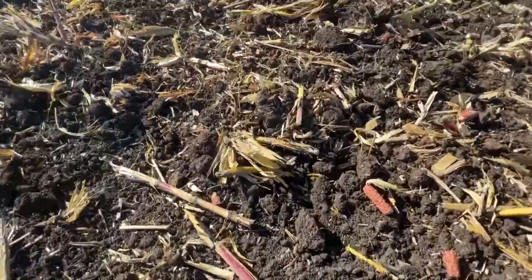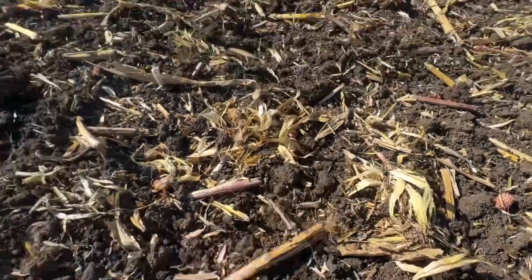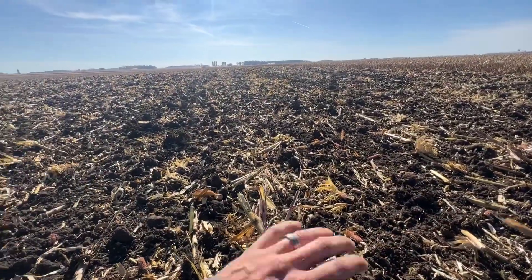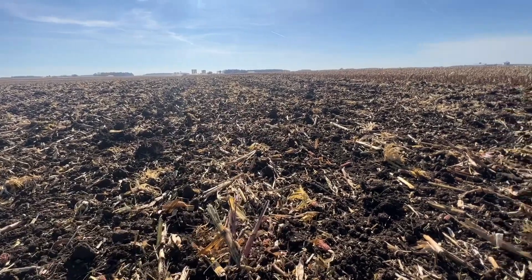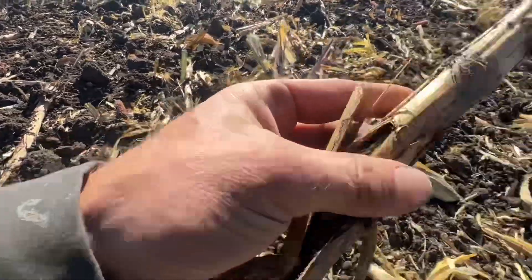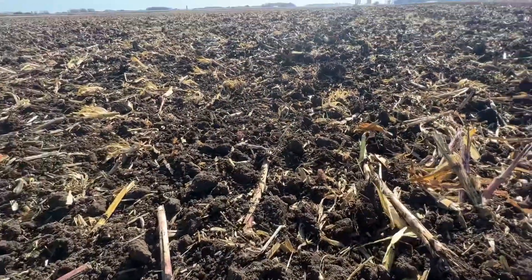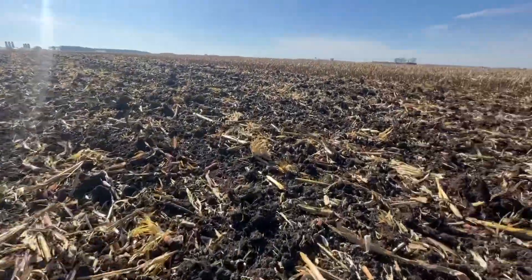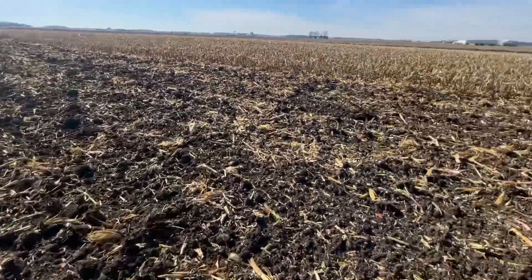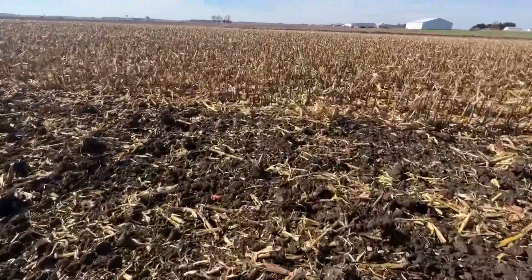Obviously we won't have any blowing here. We're getting them chewed up and it's a beautiful finish right after the combine to get these stalks starting to break down. Look at that — that's going to decompose so well over the winter. The 5200 is doing a great job here in Ohio working down some high residue stalks. Let's go check out these stalks and see what we got.